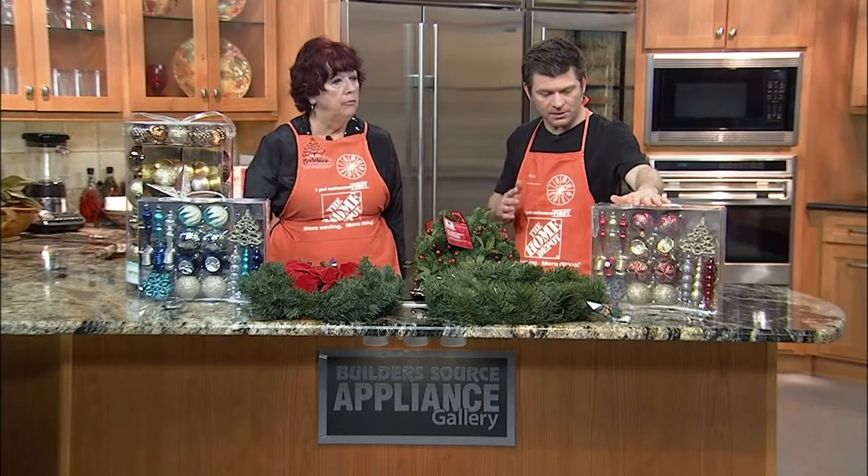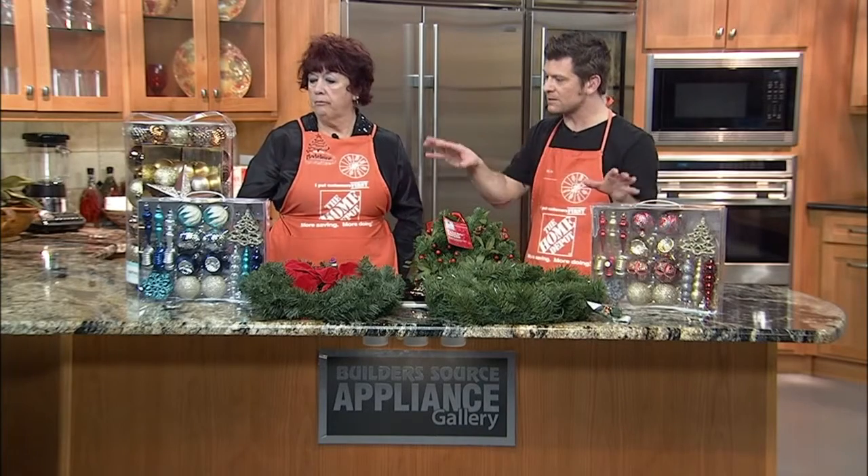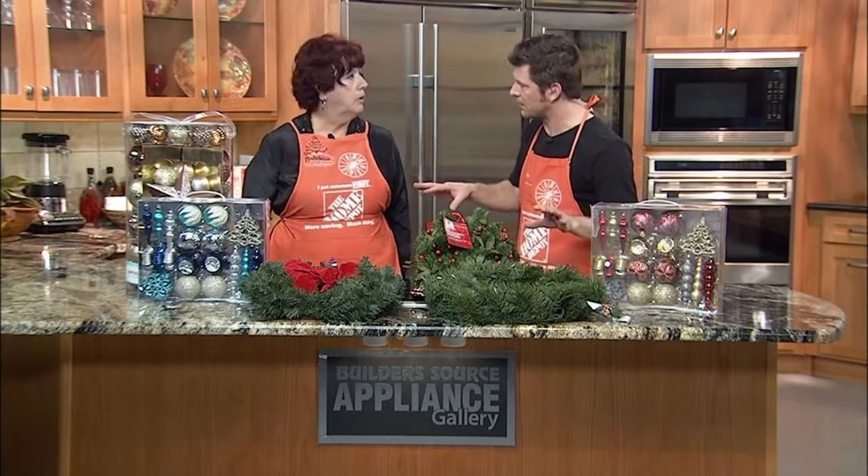We've got other decorations here as well — this is also from Martha Stewart. We see three vastly different styles, so you can really accommodate almost anybody's tastes. And add a lot of fun and festivity to the atmosphere of your home.